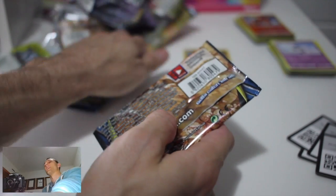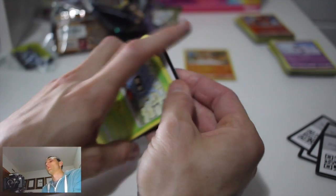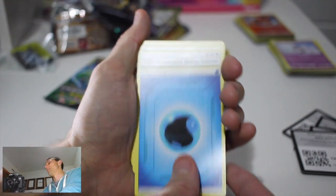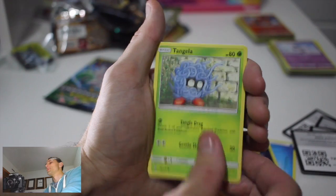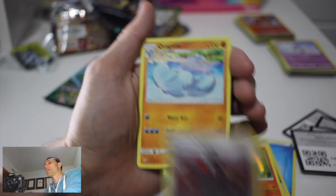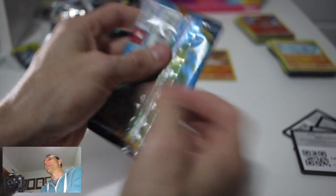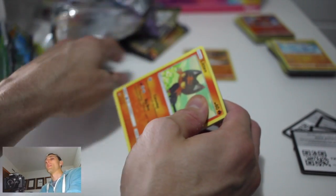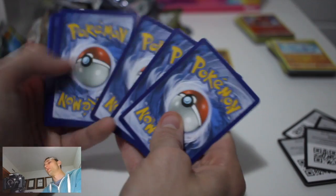Only two packs left. Let's hope for some power so we can go out with a bang. Pack six: Water Energy, Triple Acceleration Energy - I'm interested to see what that does - Energy Spinner, Rhydon, Tangela, Venonat, Rattata, Goldeen, Darumaka, Giovanni's Exile, and a Quagsire - another regular rare. This is insane. We've had much better luck in all the other Elite Trainer Boxes, and you'd think with 214 cards this set would be GX galore.